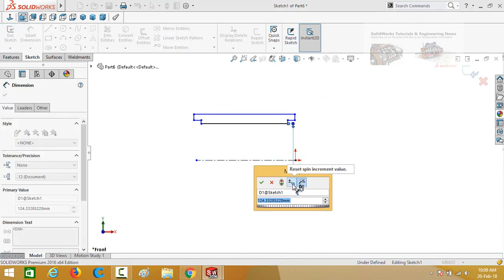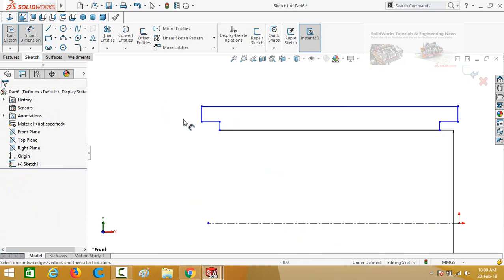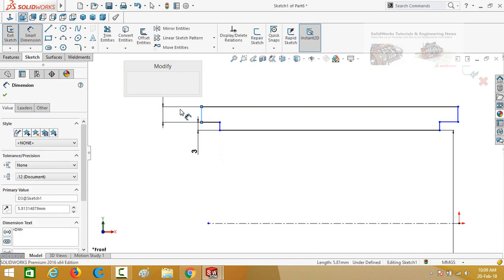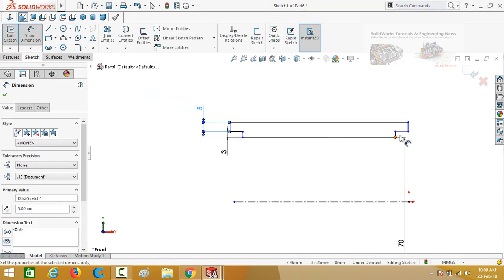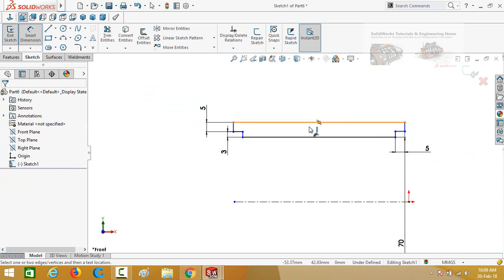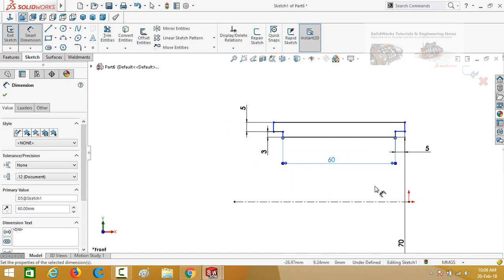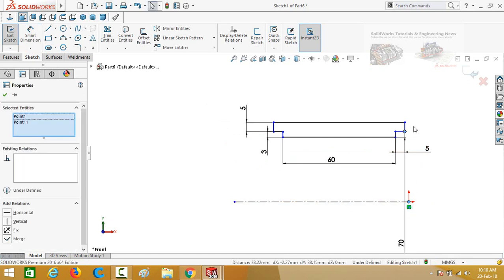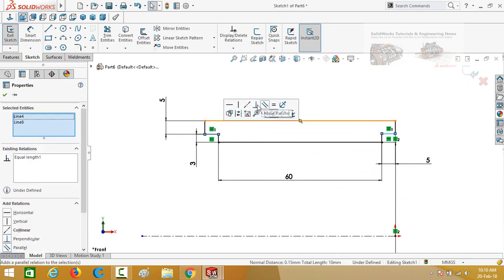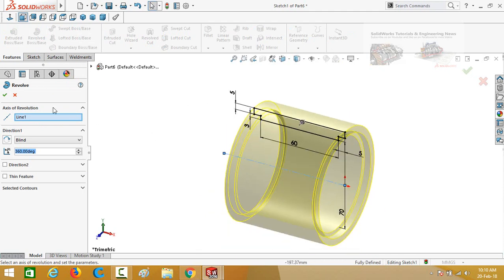Now define the dimensions. This height is 3 millimeters, this height is 5 millimeters, this length is also 5 millimeters, and this length is 60 millimeters. Press Escape, select this origin and this point, and make the relation vertical. Select both of these lines and make their relation collinear. Our sketch is now fully defined.